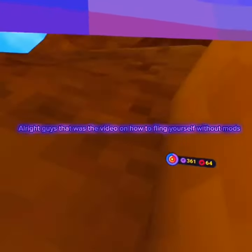Alright guys, that was the video of how to fling yourself without mods. Please drop a sub and like this video, and hope you guys have a good day. See ya!